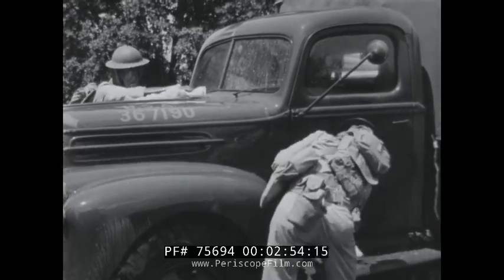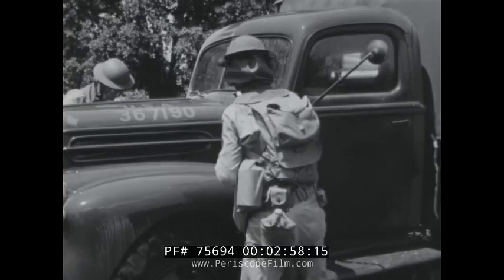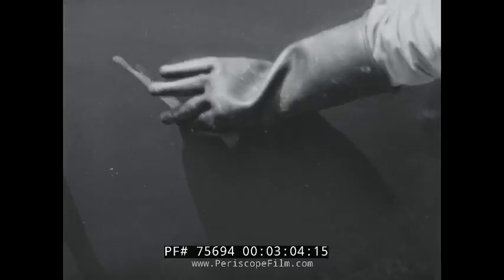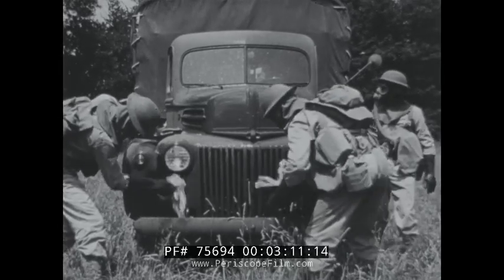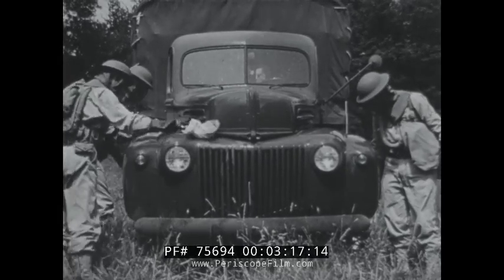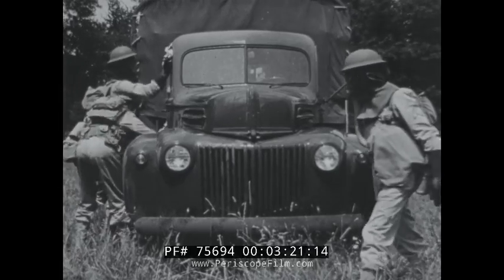When the work is finished, the detector crayon — another standard test — is used to make sure no vesicant remains on the body. If there is mustard or lewisite present, the color of the crayon turns from red to blue. The truck is now safe to drive, but further decontamination work must be carried out before any repair work is done, as there may be traces of mustard or lewisite in the cracks and crevices or in mud on the chassis.